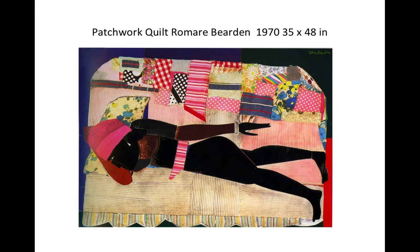This is one of the first prints of his that I saw — it was in a book catalog — and it's a collage. You can see in this one he used fabric to create this quilt area. A lot of the quilt, you can see the size — it's pretty large, about 35 by 48 inches, so it's 4 feet wide and about 3 feet high.